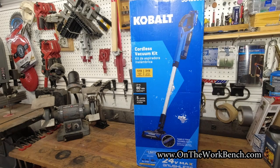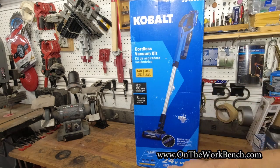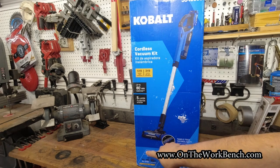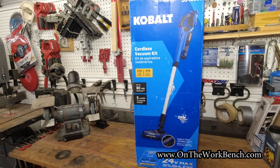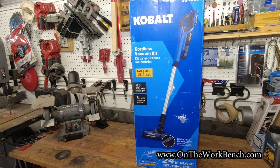Hello and welcome back to On The Workbench. Today we're taking a look at the brand new for 2023 Cobalt cordless stick vacuum kit. On the outside of the box, we get up to 80 minutes of run time. This is the combo kit that comes with not one, but two batteries — one of the few combo kits that natively comes with two batteries without an extra promotional deal.